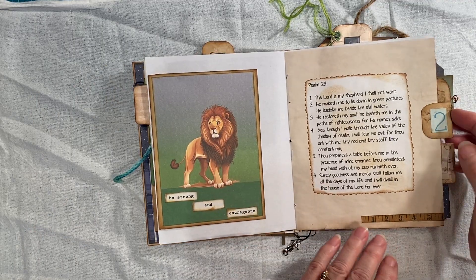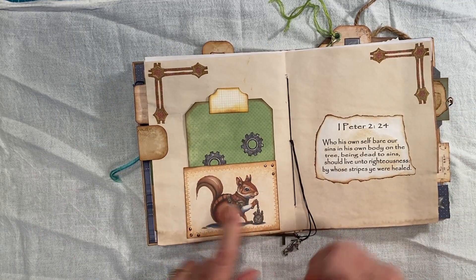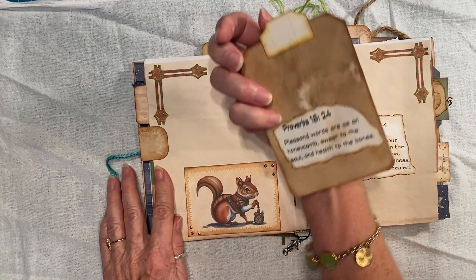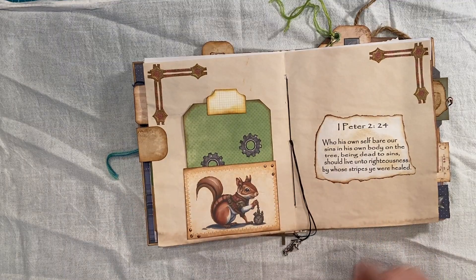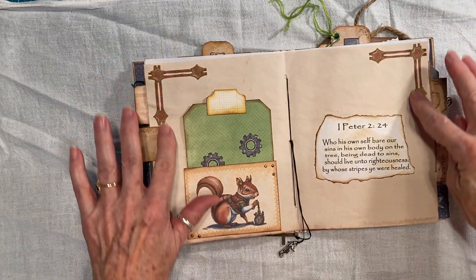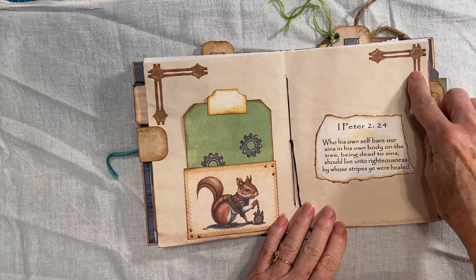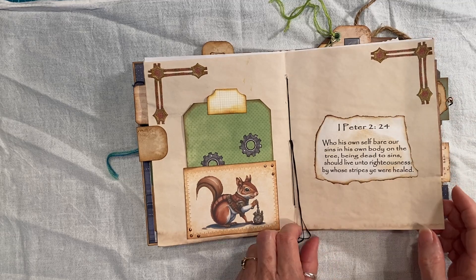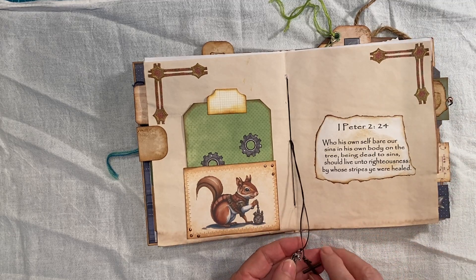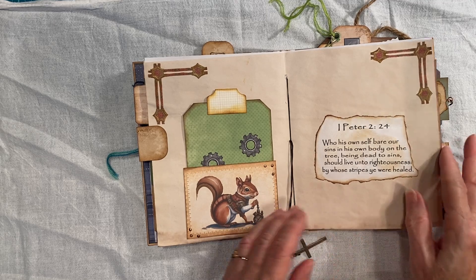And then I have this page — little trim. Paulette Slater with the liquid pearls. And I found these — I think I found those on the internet when I was looking at something and thought, 'Oh, those are cute,' so I cut those out and glued those there to give it that manly look. And I have a seahorse and a cross for his little dangles there.